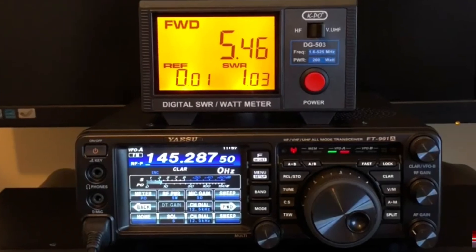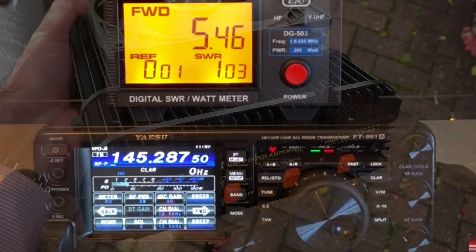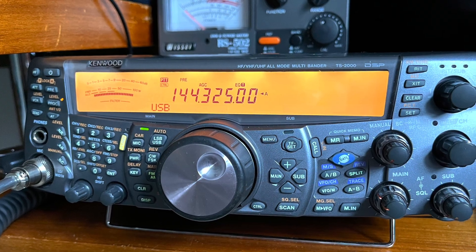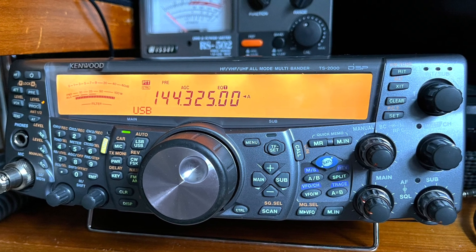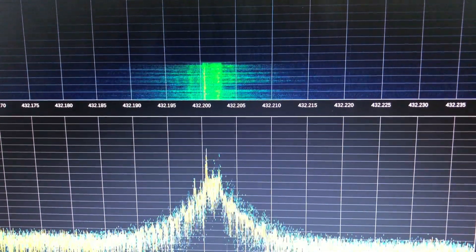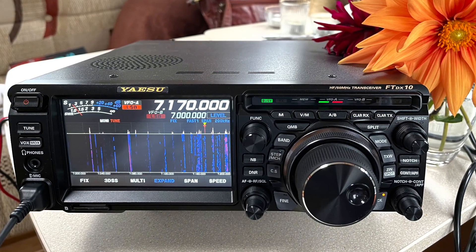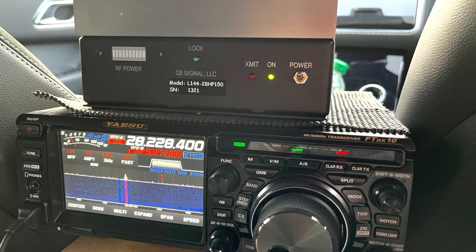Just to explain my progression in rigs: I started off with a 991A which is a great multi-mode rig - I love that rig - but not the best for amplifying on VHF and UHF, as the signal wasn't as clean as it could be. So I temporarily migrated to this TS2000 as a stopgap. But it's generally accepted that the best way to put out a clean, good signal on VHF and UHF is using a good HF rig and a good transverter - hence the FTDX10 and the Q5 transverter series.